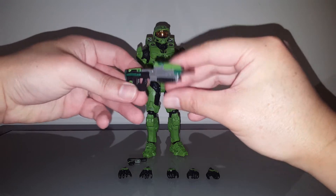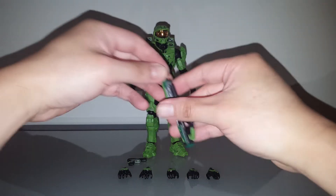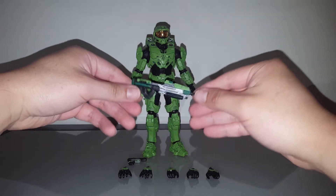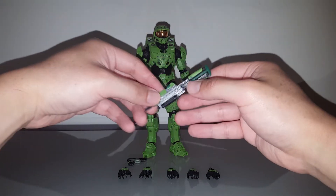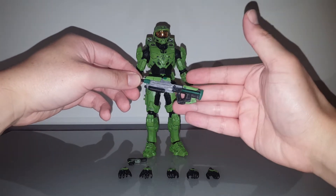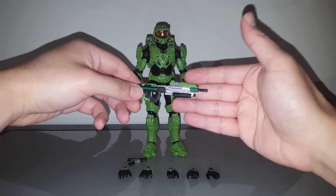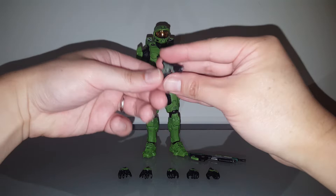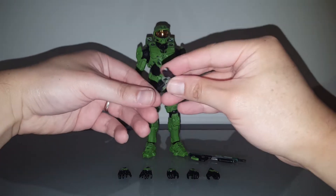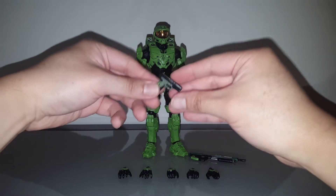I did actually do more extra work for the weapons — painted them in a custom color scheme. He wanted to display this guy next to his GI Joe figures because he always wanted Master Chief with the GI Joes. So I painted the weapons very similar to what I do for his GI Joe figures. Here's the pistol, which I also custom painted.